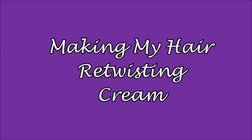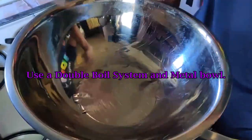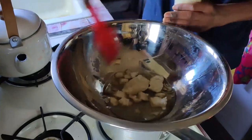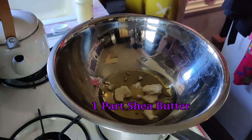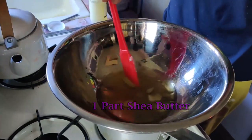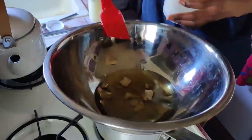Next I decided to make a new hair cream. This is my first time making this and I got the idea from either YouTube or Pinterest. I didn't use exact measurements but basically I put in one part shea butter, one part coconut oil, a couple drops of castor oil, vegetable glycerin, vitamin E oil, and lavender, and then I mixed in homemade flaxseed gel, which I'll show you how to make in another video.